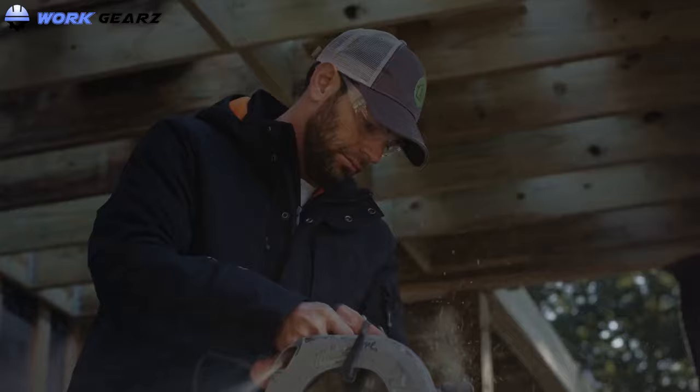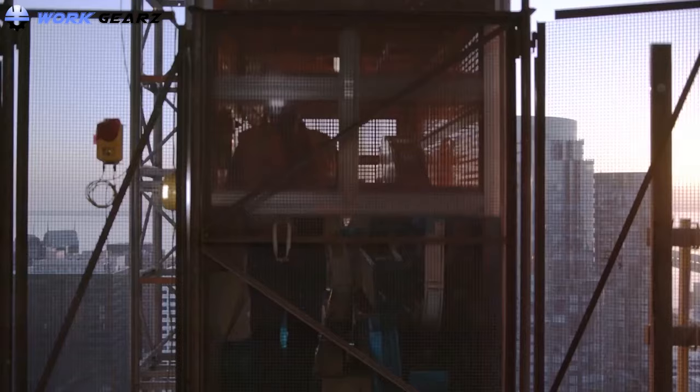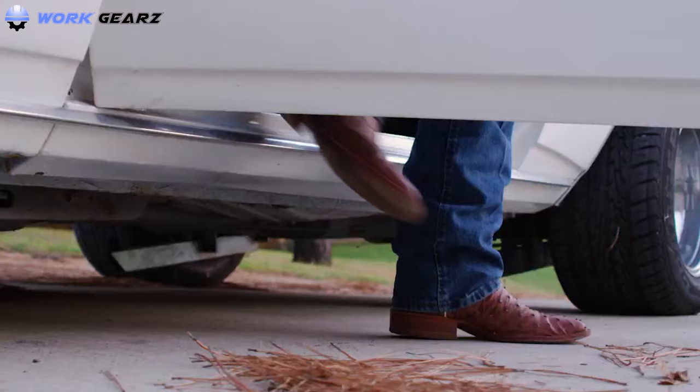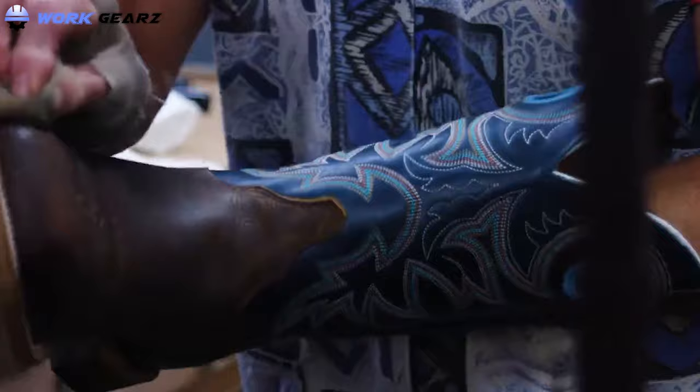The best pull-on work boots discussed in this video are made for extreme working conditions. These slip-on boots offer many protective features as well as superb comfort and ease of use. Work boots have the primary function of providing the maximum amount of protection in a particular work field. Pull-on work boots offer all the required protective, comfort, and durability features of a normal heavy-duty work boot with the added feature of being easy to put on and take off. Many factors will affect your choice of the most suitable pull-on work boot.